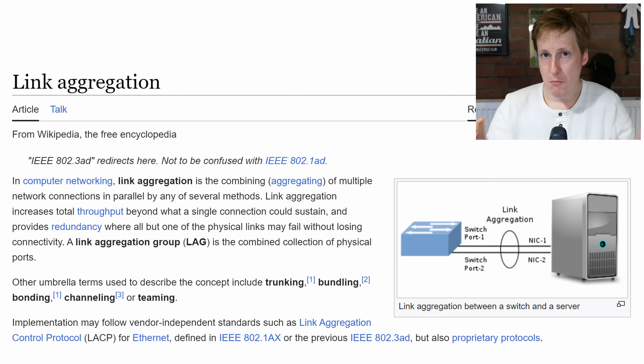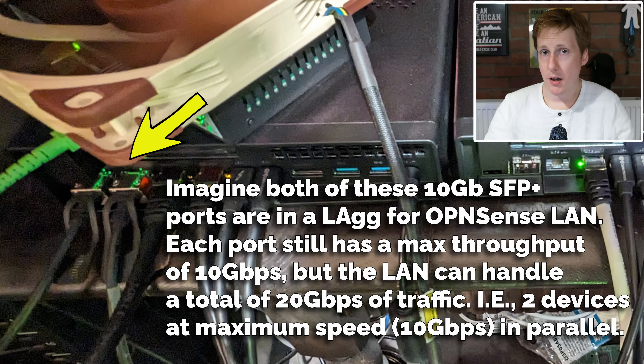Link aggregation means I can run multiple NICs as though they are one. For a quick primer: it doesn't mean I can put two 10-gig links together and get 20 gigabit — what it means is I can have two running at 10 gig at the same time. So imagine two devices both running at 10 gigs simultaneously. That gives you a theoretical max throughput of 20 gigabits, but you only get the speed of a single link on a single device — you can't combine them. Let's look at a diagram and I'll explain what the changes are and why I'm going to put them in place.